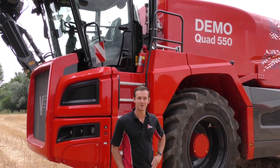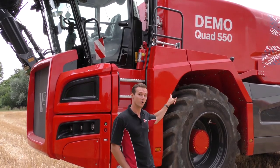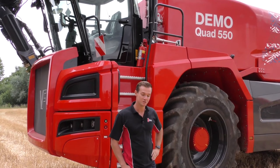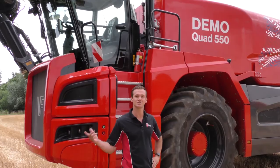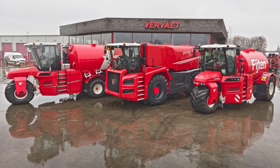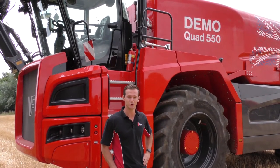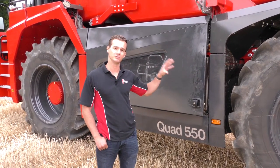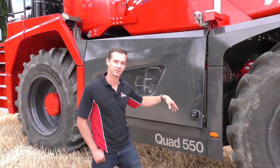I'm Matt Kass from J Reilly Beet Harvesters UK Ltd. We're here today with our Quad 550 demonstrator from Vivat. We're the sole UK importers for all Vivat beet harvesters and slurry handling machines, the Hydra Trike range and the Quad 550. We're here today in Norfolk kicking off our demo tour, and we're going to give you a quick walk-around tour of the machine and give you some idea of the spec and options we can offer.